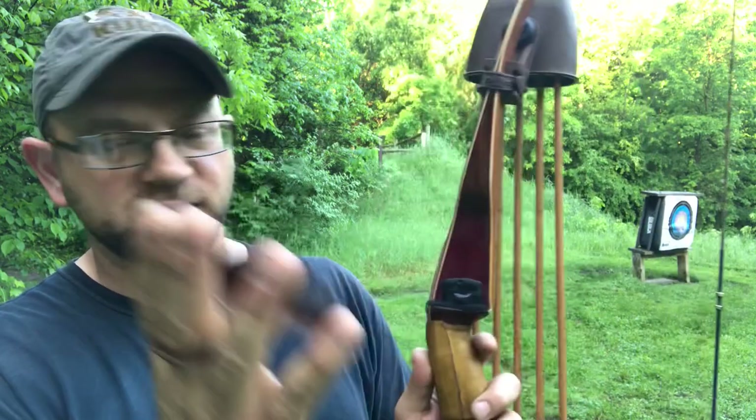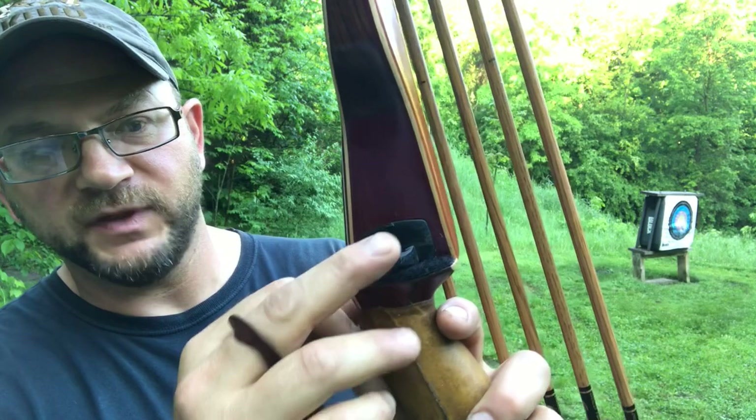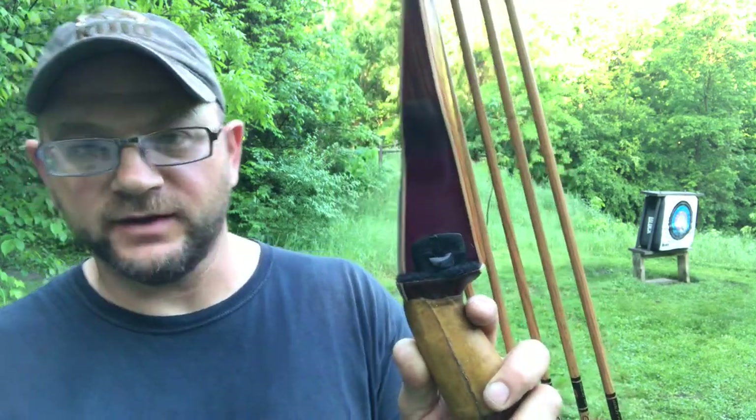Just a quick tip: always keep checking your nock height, always watch your arrow flight, and check if anything has changed — like your brace height. This is a typical problem you can run into.